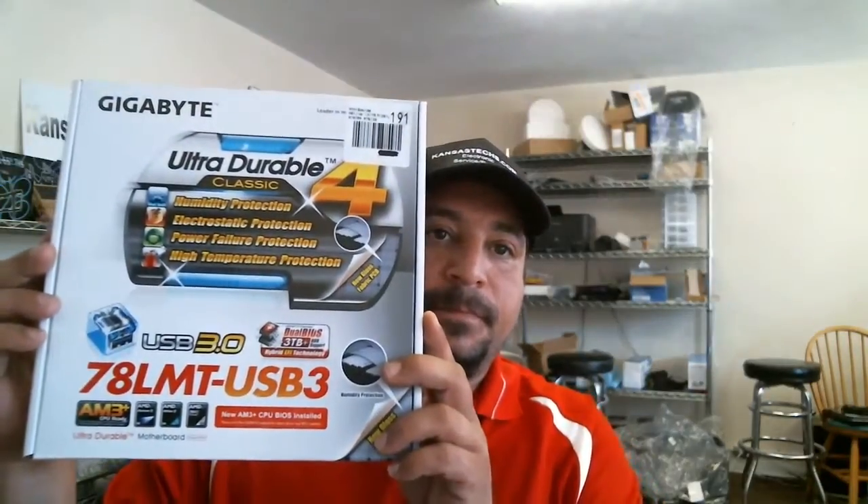Hi, my name is Mike with GANSTECS, and today we are going to review the Gigabyte Ultra Durable 78 LMT USB3 motherboard. There's the box.